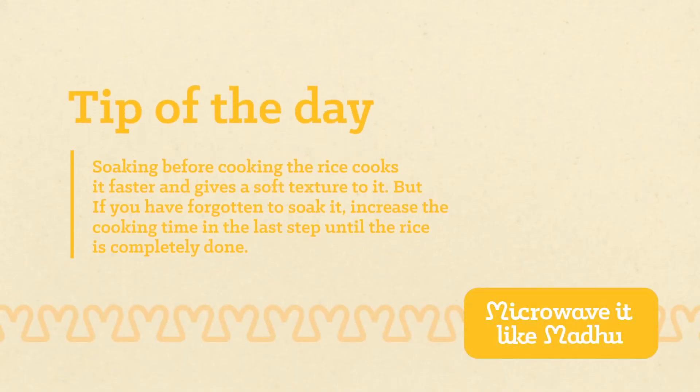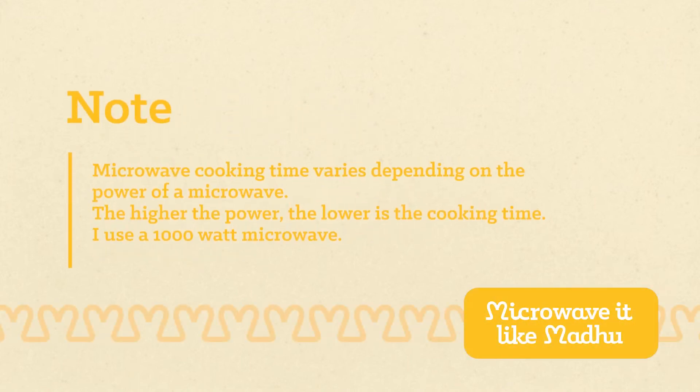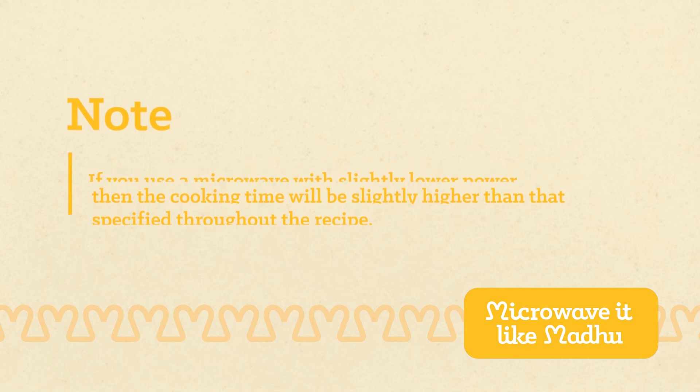Here's today's tip. Soaking before cooking the rice cooks it faster and gives a soft texture to it. But if you have forgotten to soak it, increase the cooking time in the last step until the rice is completely done. Microwave cooking time varies depending on the power of a microwave — the higher the power, the lower the cooking time. I use a 1000 watt microwave. If you use a microwave with slightly lower power, then the cooking time will be slightly higher than that specified throughout the recipe.